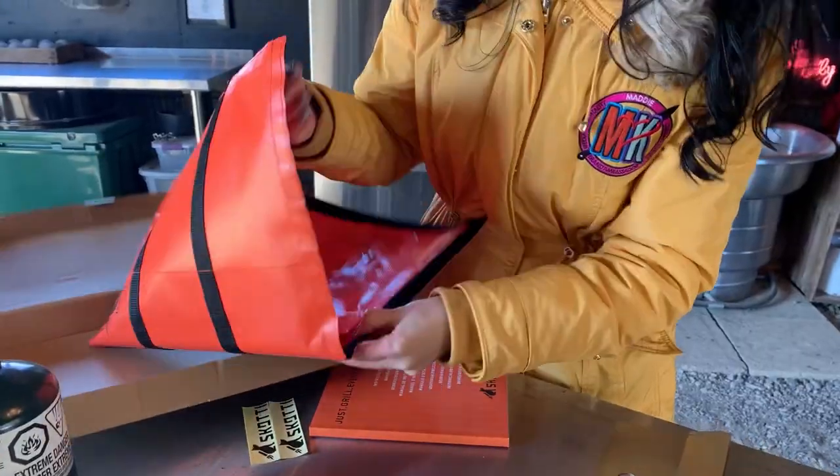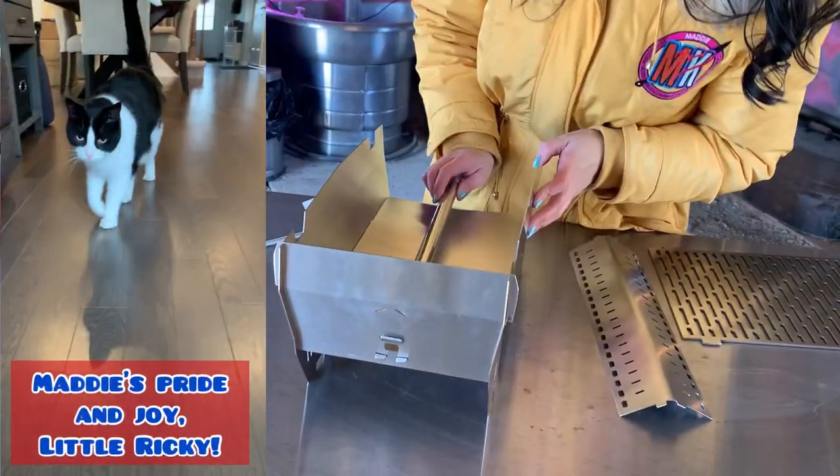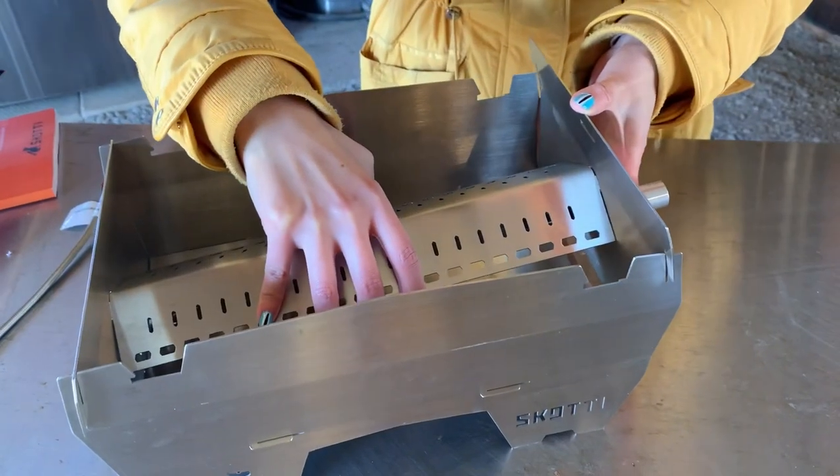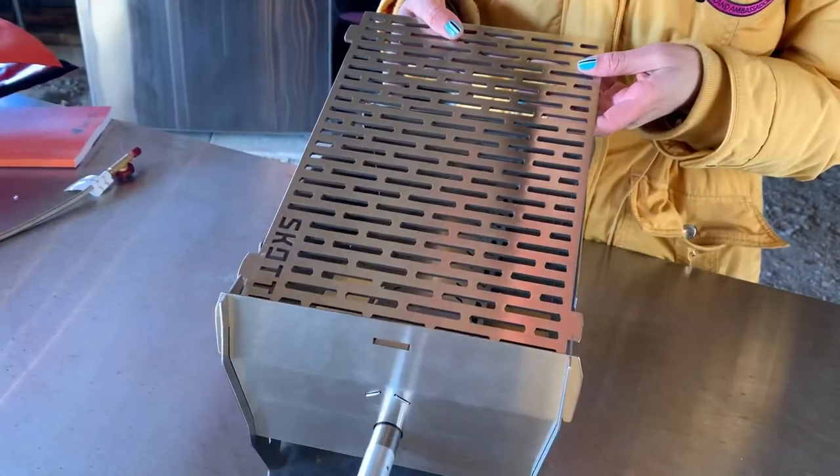This grill looks like a dog. Remember a few episodes back, I requested a grill to look like my baby, aka my cat, little Ricky. This is the next best thing. It's a dog grill — so, so adorable. Absolutely love the look of it.